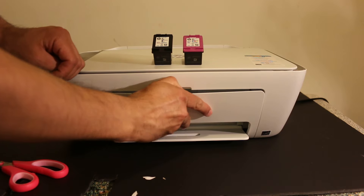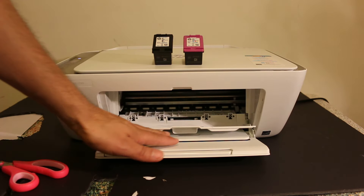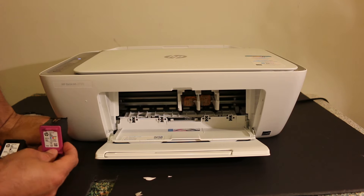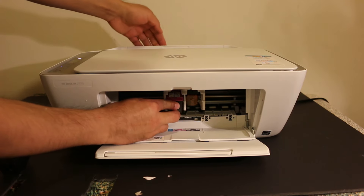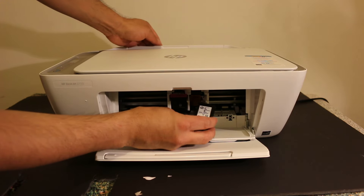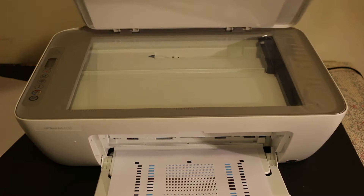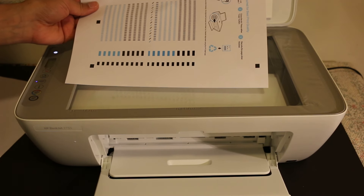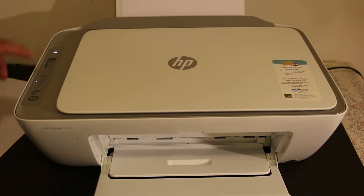Now we have to install the ink cartridges — open the front door, as you can see. There is another door just for the ink cartridge chamber, so you have to open that as well. Now wait for the ink cartridge chamber to move and come in the middle. Once it is there, take the color ink cartridge and insert it in the color side — just push it inwards and it will lock itself. Do the same for the black ink cartridge. Now the printer will print an ink cartridge alignment page, so take this page and place it on the scanner bed facing downwards on the right-hand side, and then press the copy button.